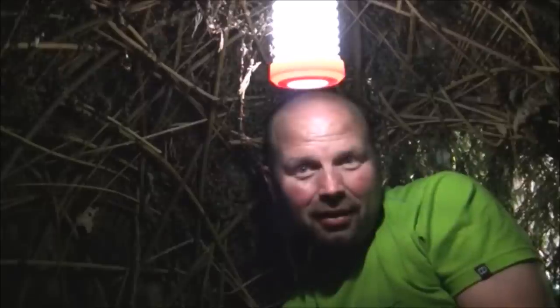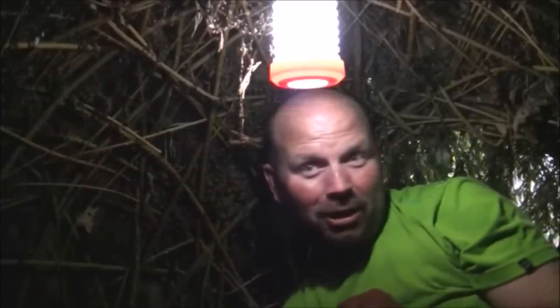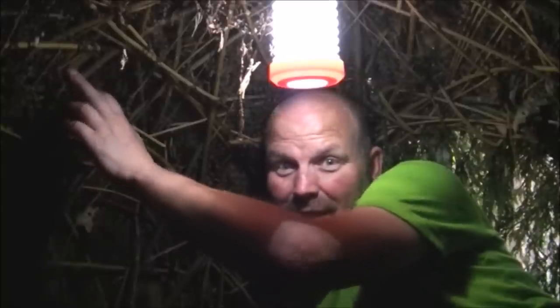It just folds down, locks in there, and that's quite secure — takes a bit of pressure to get it open, then click shut. I'll set it up inside my little shelter and let you see what it's like. On the lowest light setting it's lighting the whole of the inside of the shelter up. Those of you wondering about the shelter — yes, it is the willow shelter I built about this time last year. It's still going strong, still watertight, and the kids are still playing in it.